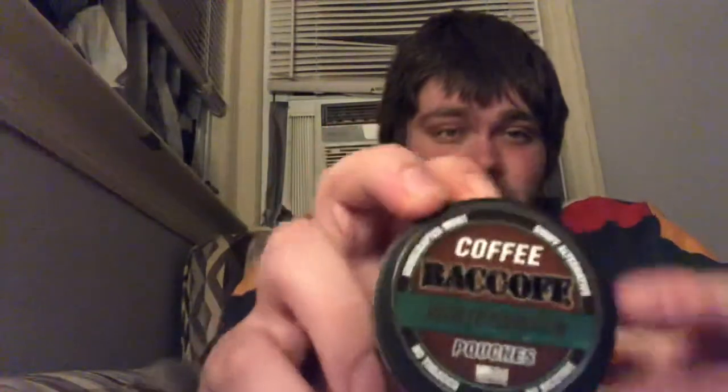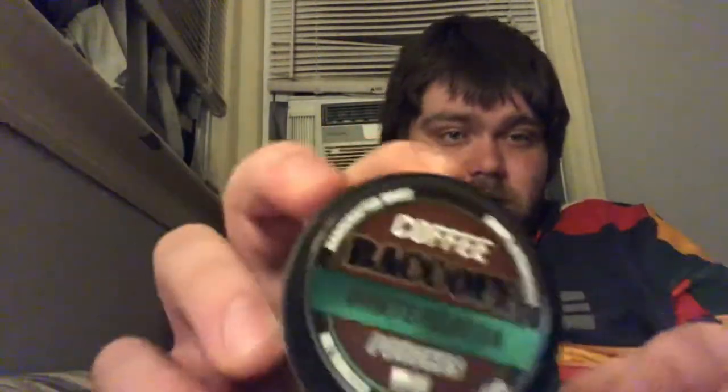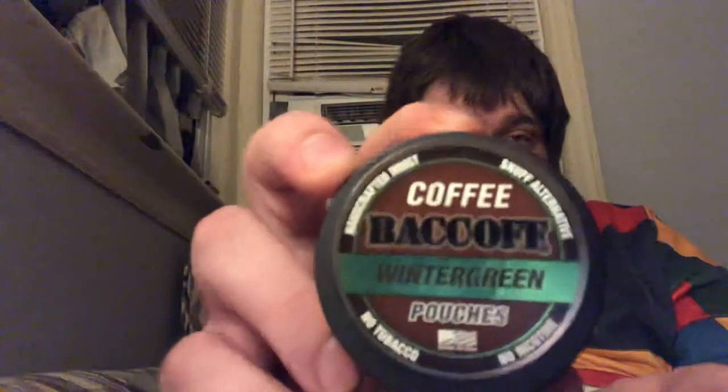The pouch has a decent amount — I don't know if they put coffee beans or some sort of formula in there. If you haven't seen the other Back Off video I made, I got five cans recently in the mail. I like the design on this one — it's got the brown coloring and then green for wintergreen. These are no tobacco, no nicotine.